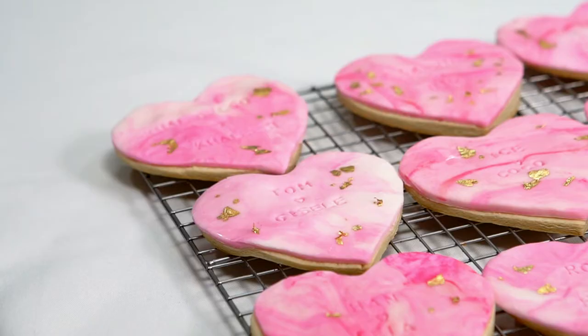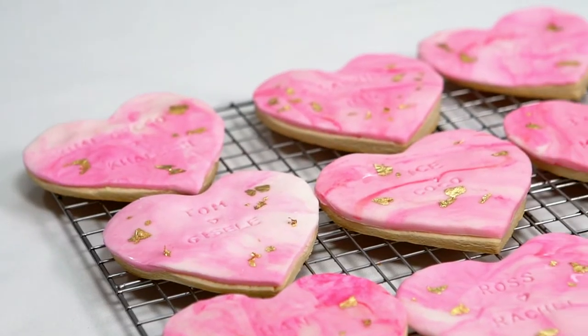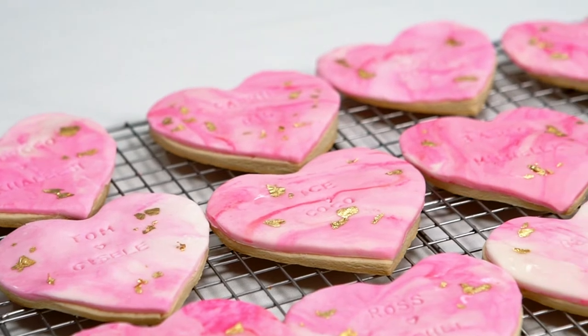Hey guys, welcome to Christina Cakes It. I'm Christina and today I'm showing you how to make really easy stamped marble cookies.